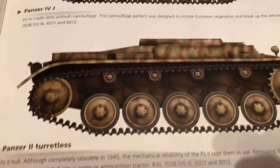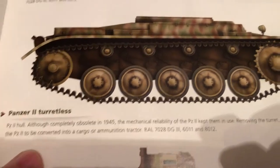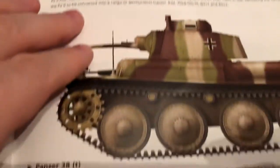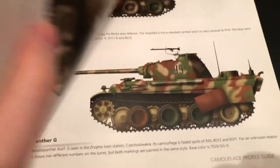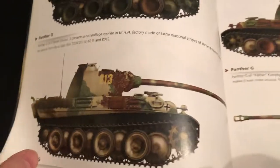That one's different. They're showing some unusual vehicles — Mark II done over the cargo, 38T. So they still had some holdovers for older vehicles towards the end; they put everything into use.